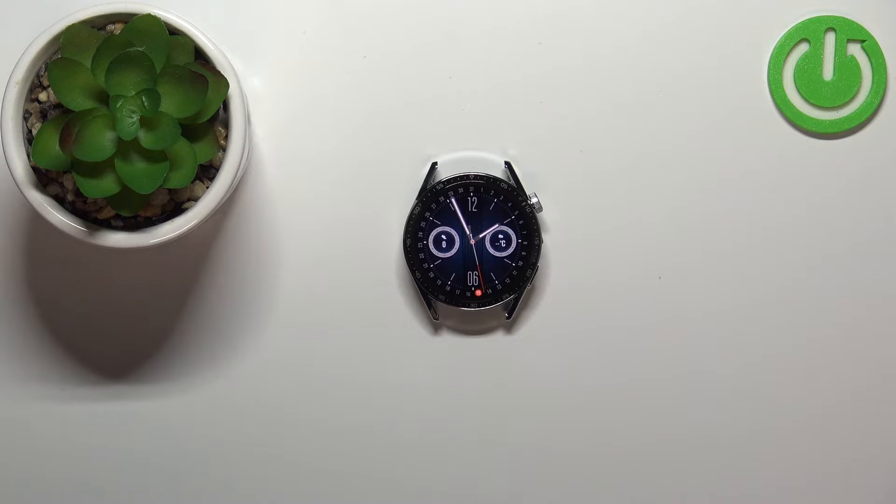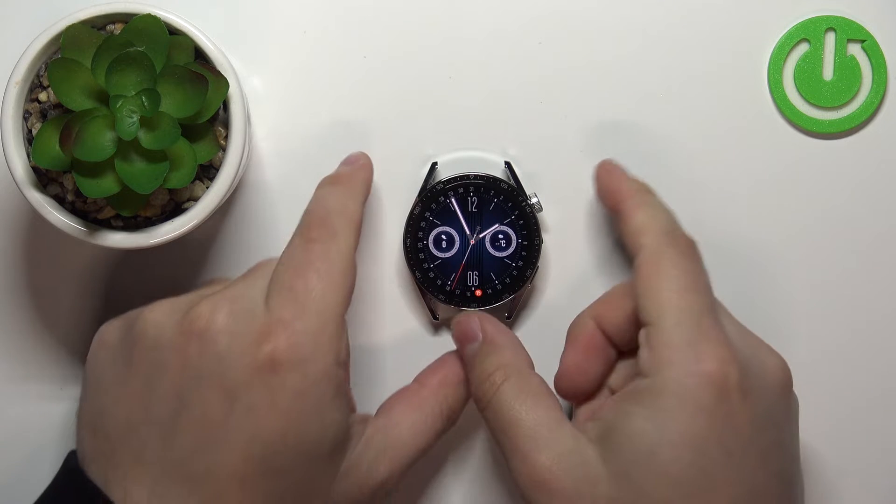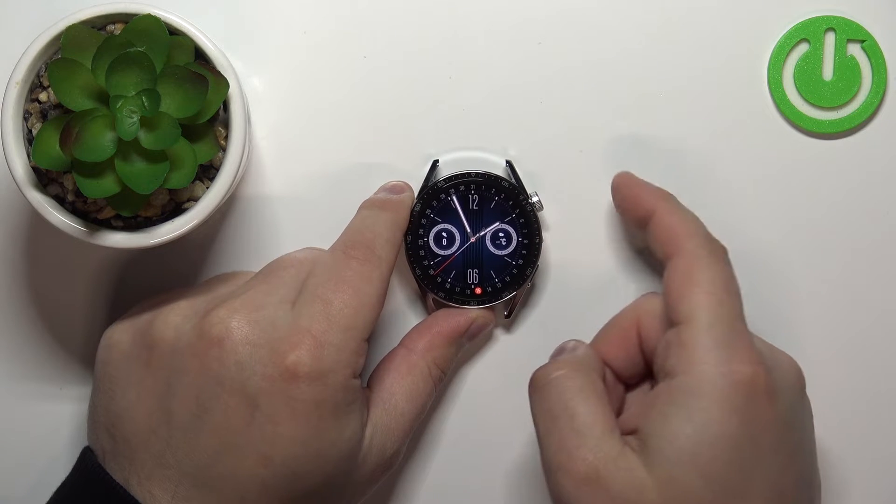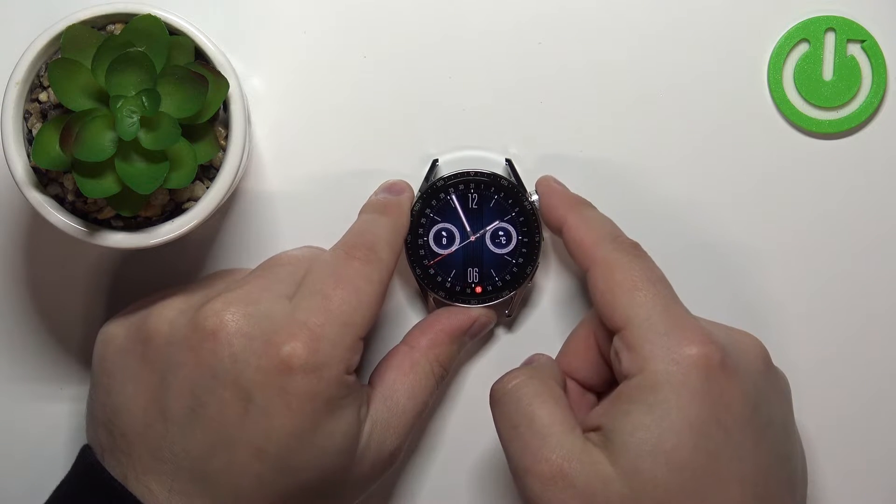Now let's continue with the reset. The first thing you will need to do is wake up the screen on your watch by pressing the crown button, and after you wake up the screen you can press the crown button again to open the menu.